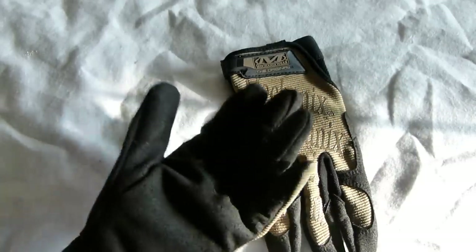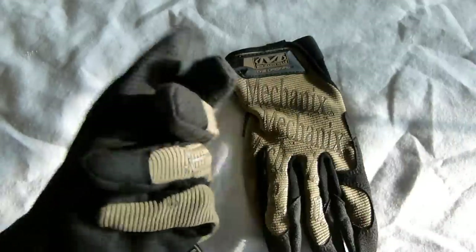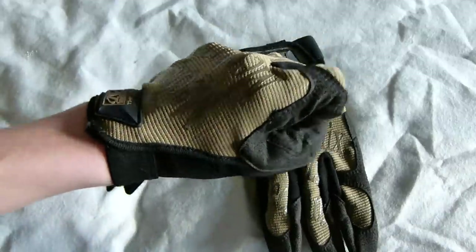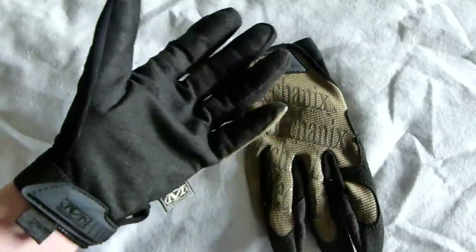They also have reinforced fingertip panels in high wear areas — really beautiful gloves. Great thing about these is that they are really low cost. I got them from Firesupport.co.uk for around £18 plus delivery. They are quite a big airsoft shop, so if you want to order stuff, I recommend you get quite a lot of stuff from there.